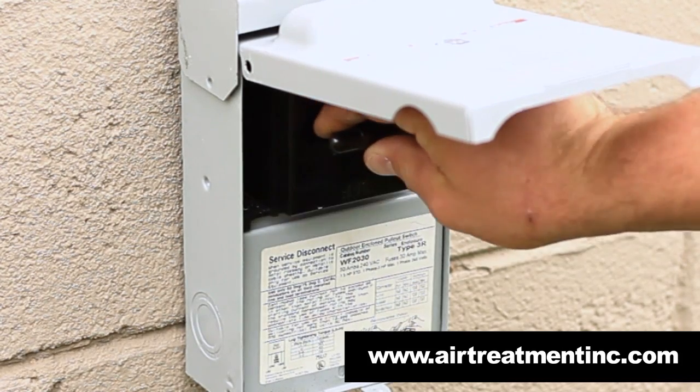After you're done, you can replace your disconnect. That will restore power back to the unit.